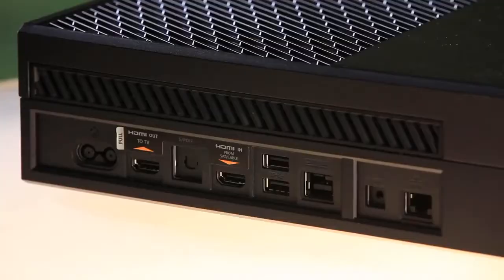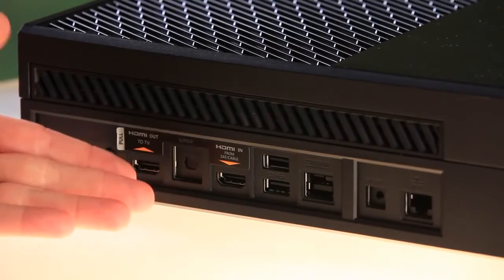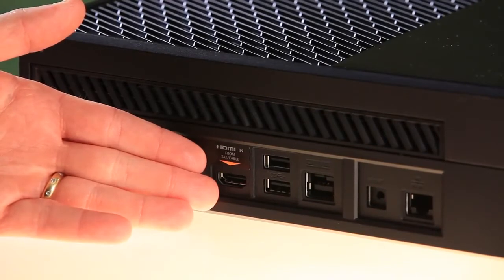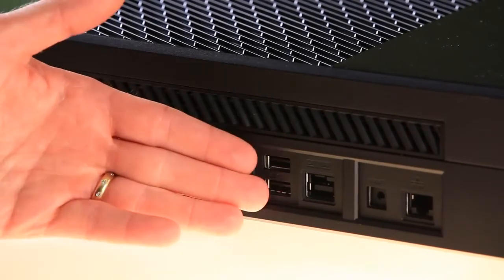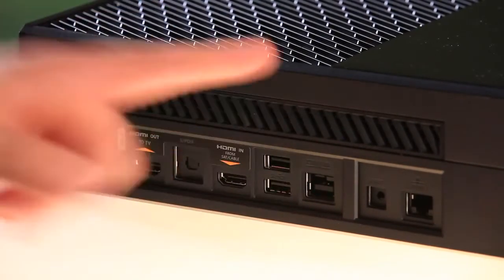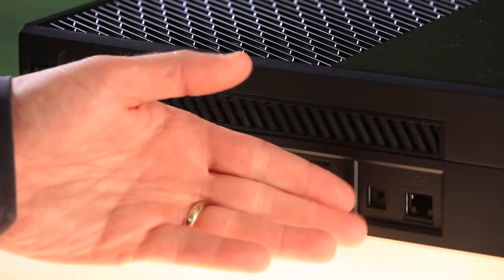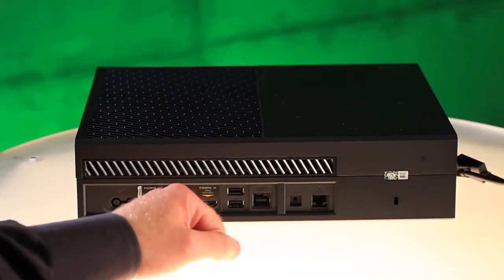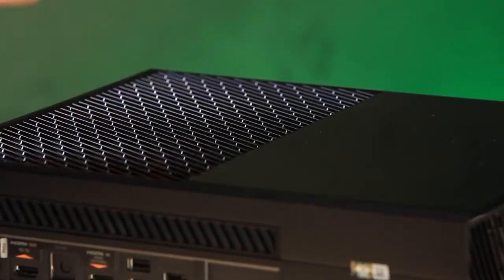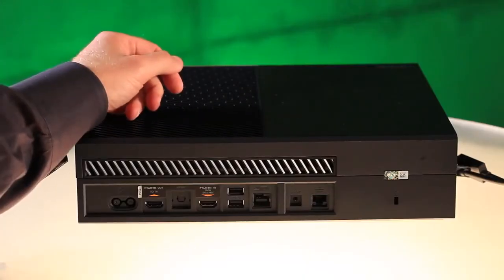On the back we have the ports. From left to right: the power port, the HDMI output to your television, followed by the SPDIF or optical audio out, then HDMI in from your satellite or cable box. Next to that we have two USB 3.0 super speed ports. Next to that is Kinect, which is an IR blaster — or if your system requires it, you can use an IR out port. Next to that is a gigabit ethernet port, followed by a Kensington security lock. Inside we have a 500 gigabyte hard drive, an eight-core x86 processor, and wireless networking connectivity all on board.